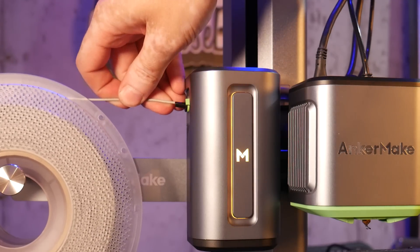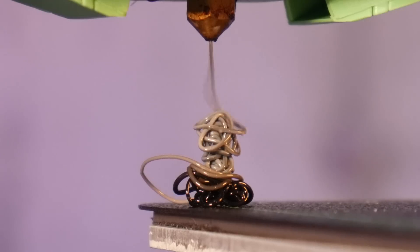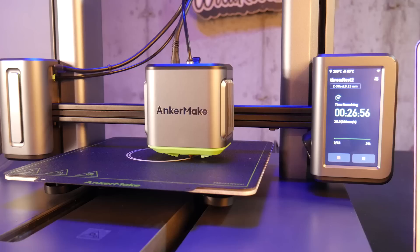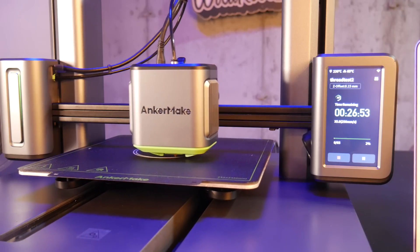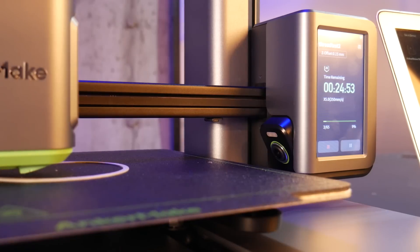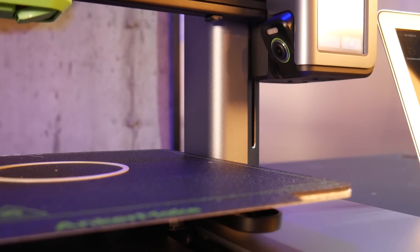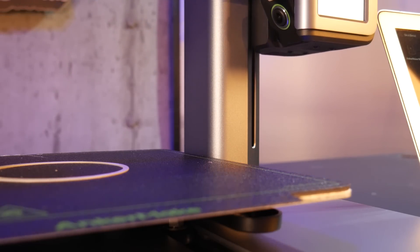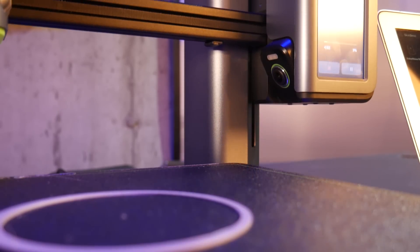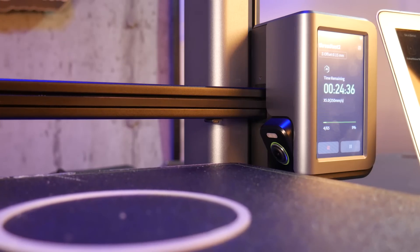Let's load up some filament on the AnkerMake M5 and do a test print to ensure we have a good fit. One cool feature here is the first layer error detection. For the first few layers of the print, the machine lifts the z-axis and lets the camera get a good look at what the printer has laid down. If it detects an anomaly during these first crucial layers, you'll get an alert via the app to investigate the problem.